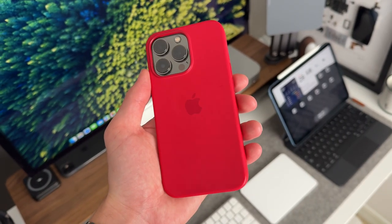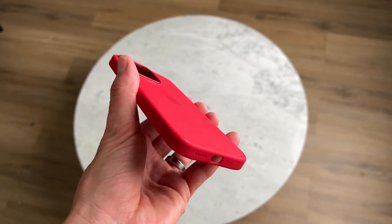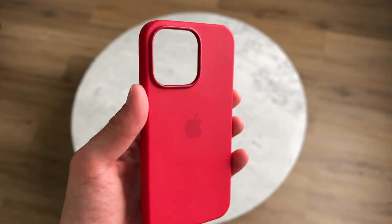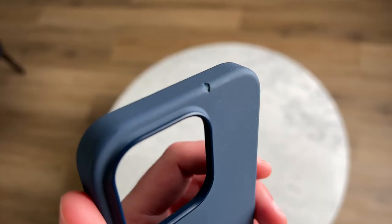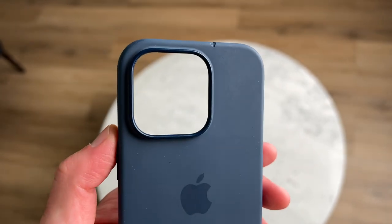The problem is that when you drop it, the case itself can get wrecked. For example, this case on my iPhone 13 Pro — I've had it for over 18 months and there are no scratches or real wear except around the MagSafe area, so it's holding up fairly well. But this case on my 14 Pro — the storm blue color — I dropped it one day. It didn't fall very far, but you can see a huge chip in the silicone material. If that happens a few times, after a while the case is going to be destroyed.